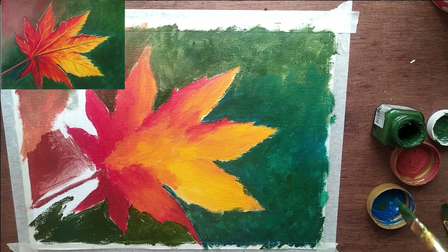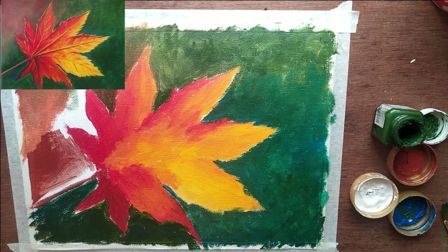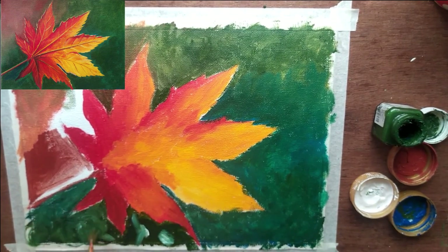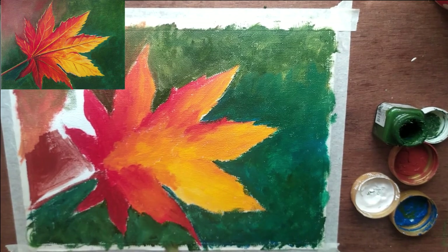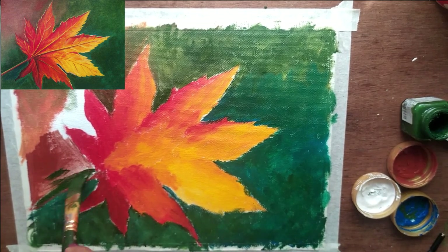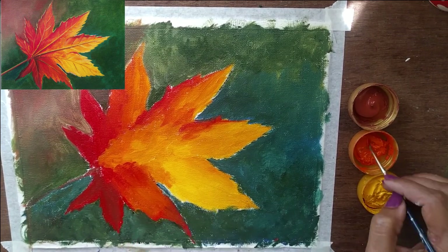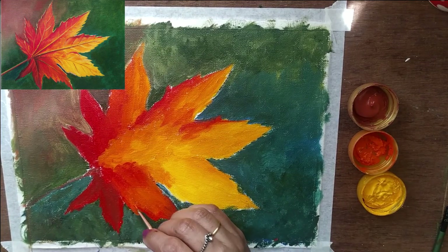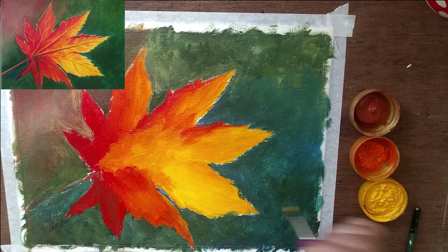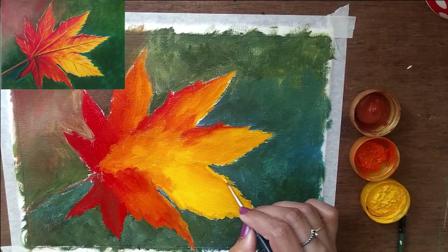I will also define the shape as well. This should be a medium shape for the background. The maple leaf is very small. I will define the shape at this point — this is a perfect shape.